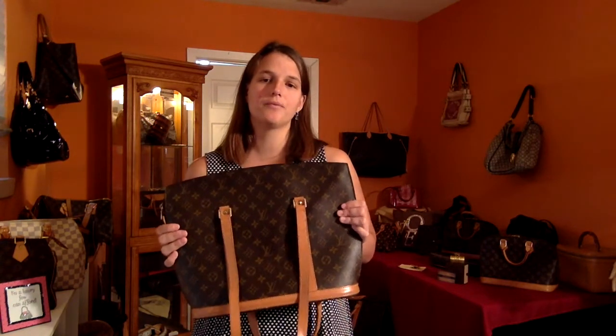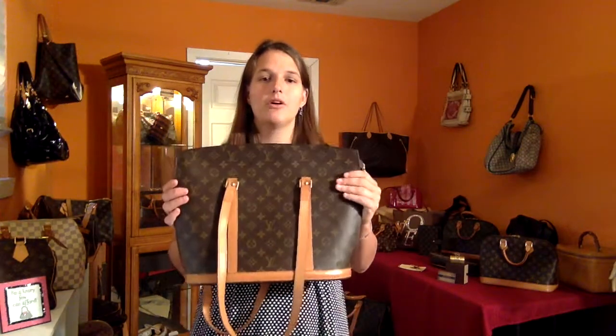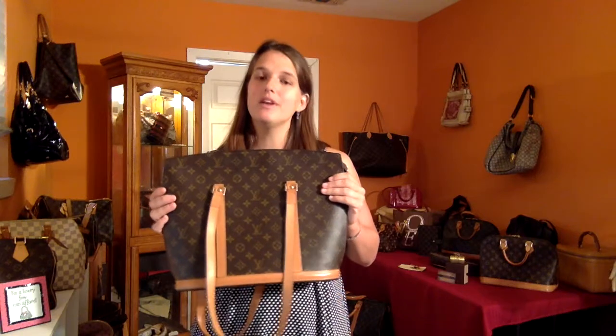It seems like when I go to the grocery store or when I go to the mall, everyone has a Neverfull — which is okay, they're a great bag — but maybe you want to be a little bit different. So what we're going to do is review the Louis Vuitton Babylon bag, which is similar to the Neverfull but has a zipper and a longer strap drop.